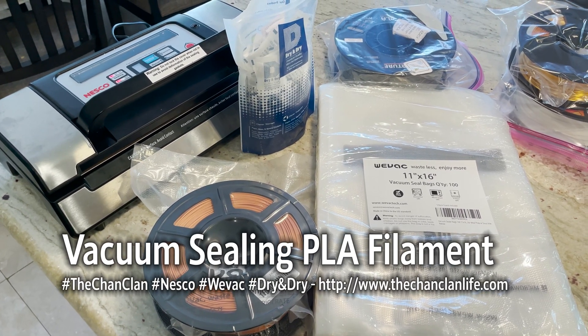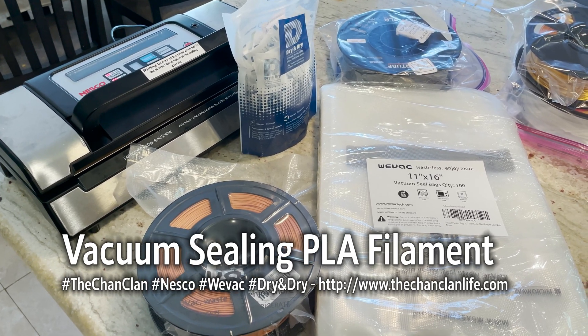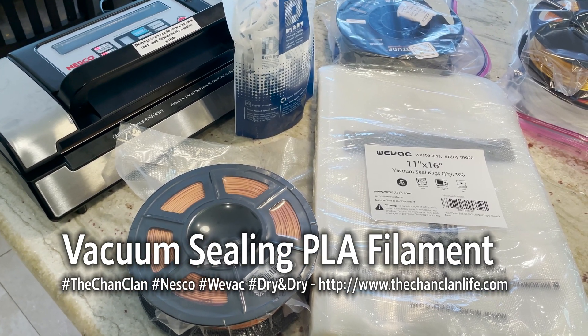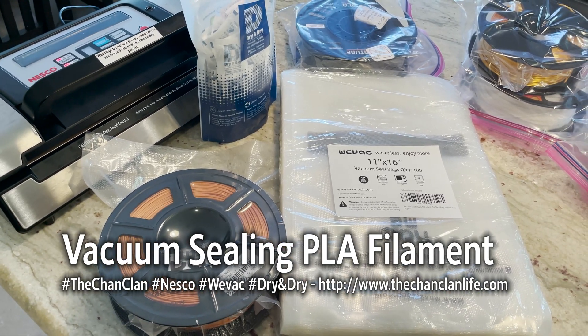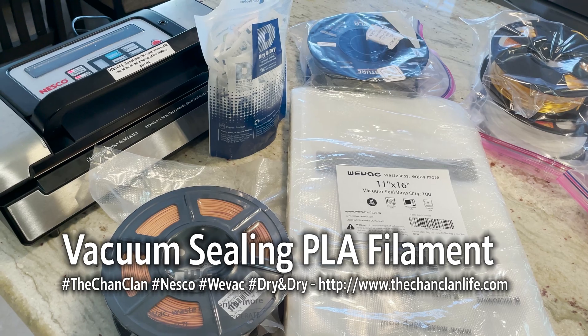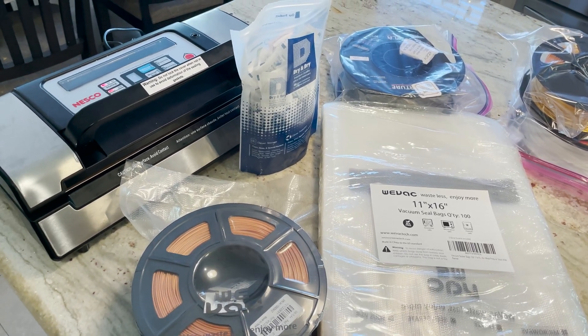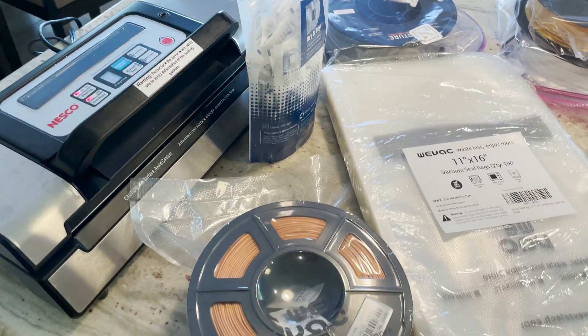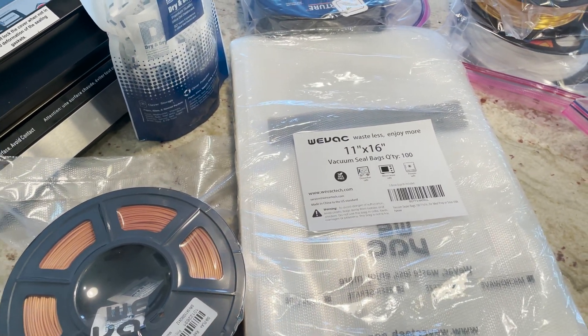Hey Tech Talk viewers, this is Dan and today we're going to demonstrate a little weekend home project of how to re-vacuum seal your PLA filament. This is Tech Talk and we're doing all things tech, as I am trying to repackage some of our PLA filament.